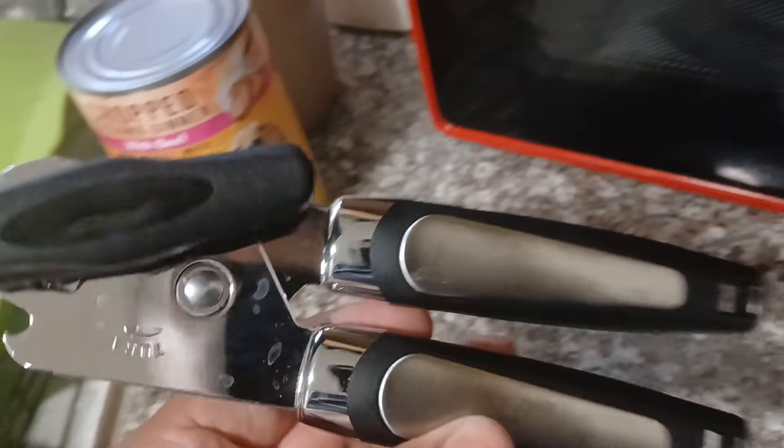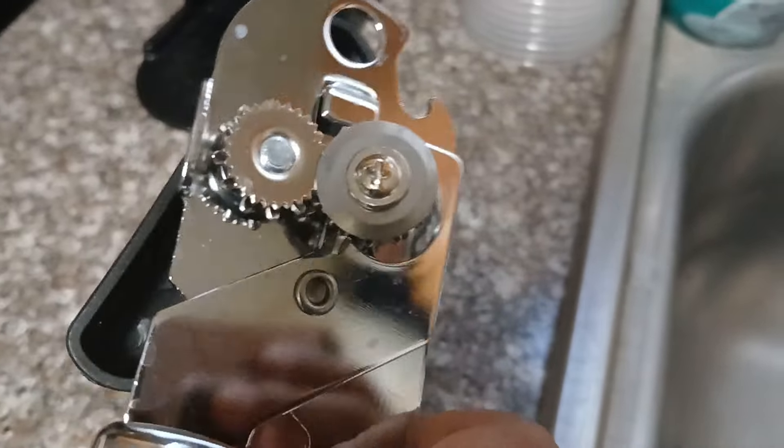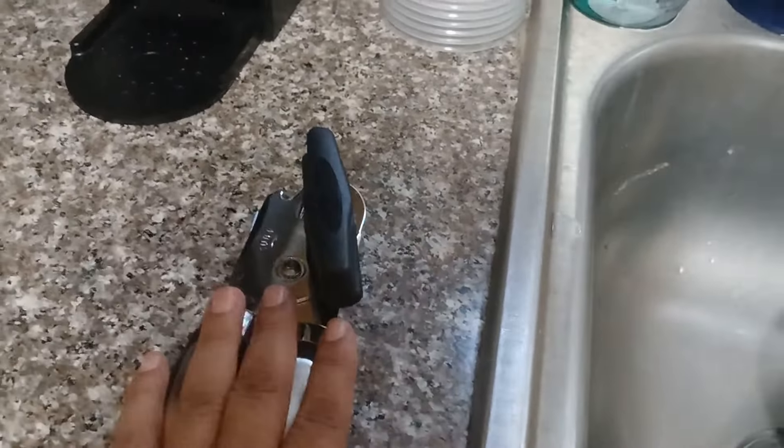I also needed to buy a new can opener that I picked up at Grocery Outlet for $4.99. The other one I had was already not working, so I already tossed that one in the garbage.